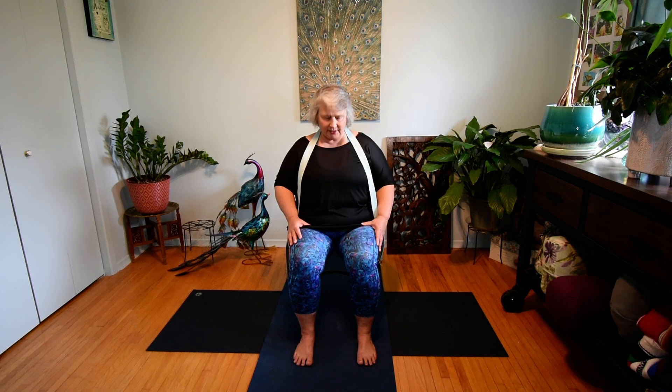One more breath, return to center, opening your eyes. This time we're going to drop our hands. We're going to inhale and shrug the shoulders up and exhale, release them all the way down.